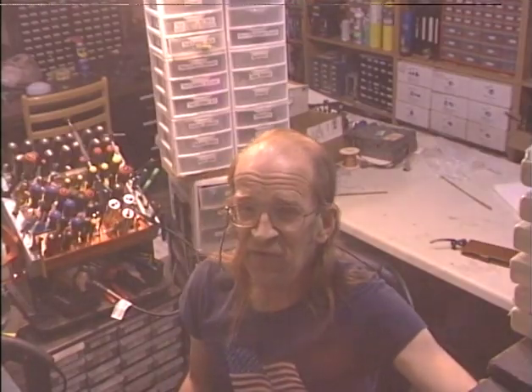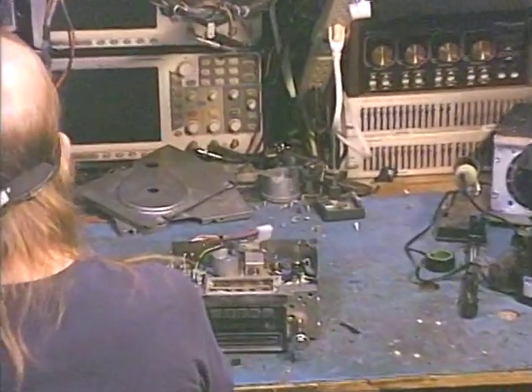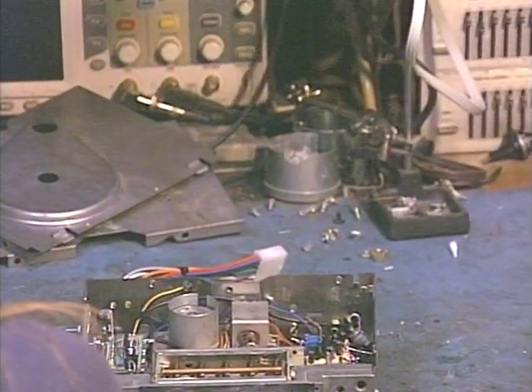Hello again folks, I'm Barry with Barry's 8-Track and Classic Car Radio Repair, and today's demonstration is going to be on a unit out of a 1970 or 1971 Ford Torino Cobra Jet.